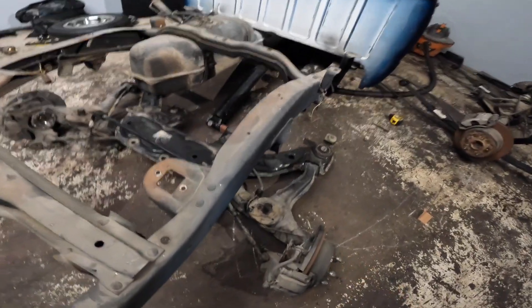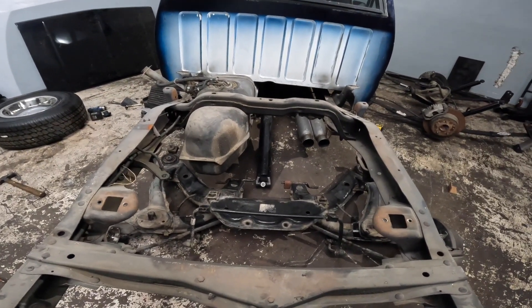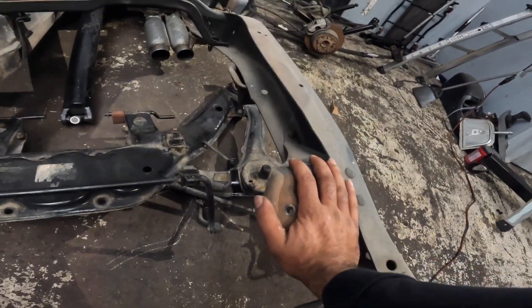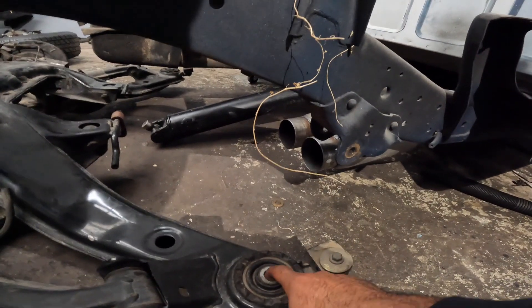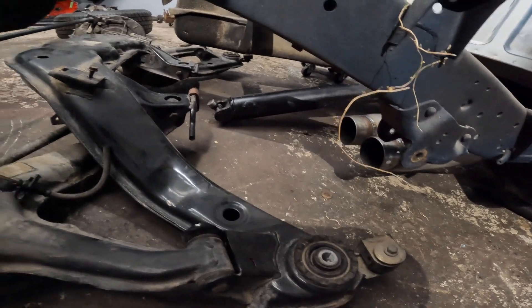I got the GTO rear subframe pulled over and based on looking at it, I think this is not going to be very difficult. Pretty much where the diff mounts, the diff mount will be back in here. I really feel like I could run some sort of tubing across from here to here, then have it mount to the back with a bolt on top, and that would essentially do it. Right now I just need to get some measurements, jack it up, and figure out spring perches. Some thinking and math, but I don't think it'll be that difficult.